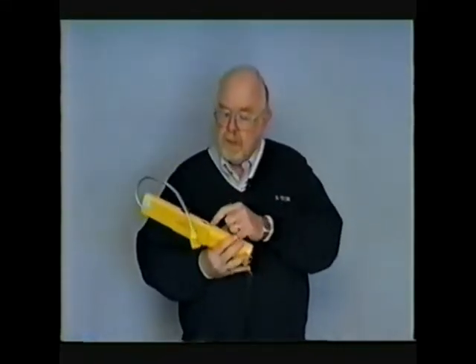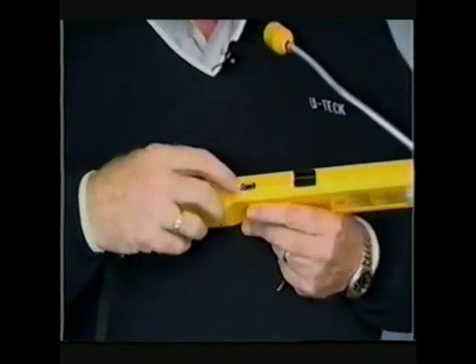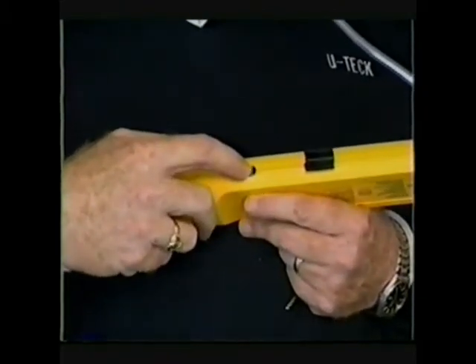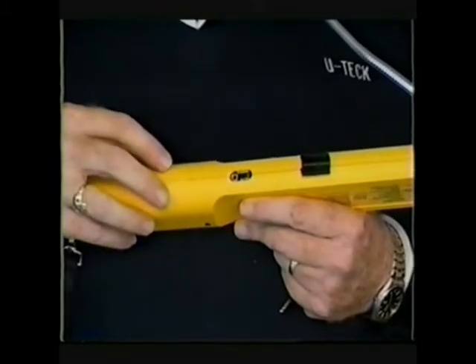The earpiece plugs right into the backside of the Gas Track. While I'm showing you that location, you'll also notice that there's a low battery indicator. If the alkaline batteries were at the point where they're ready to be exhausted, that red LED would come on as an indicator to change the batteries.